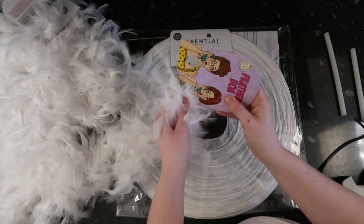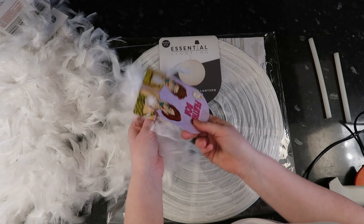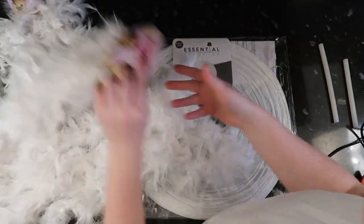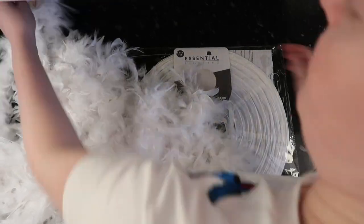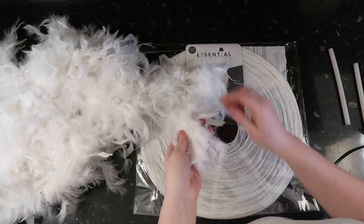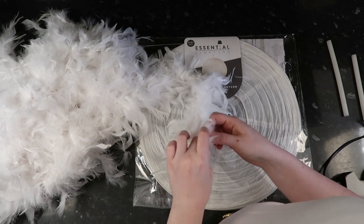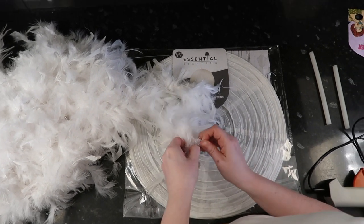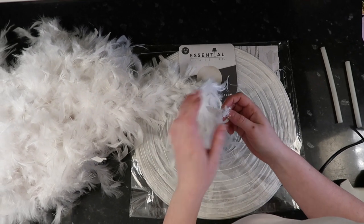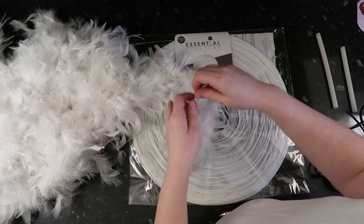So the first thing you'll want to do is remove all the tags from the feather boas — simple enough. Now take your feather boas and undo the knot that comes in them, then redo the knot closer to the feather edge. Cut off the excess and repeat this for all your feather boas.